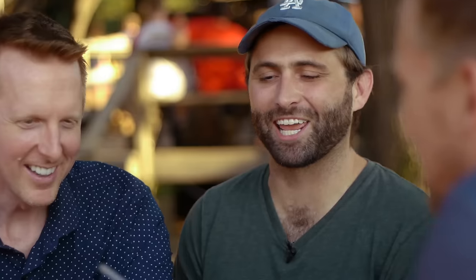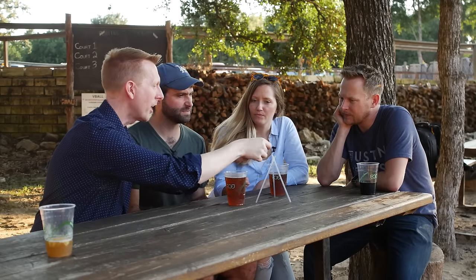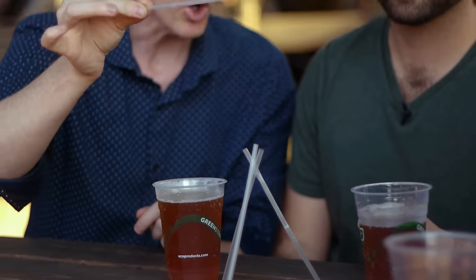It's this straw and only this straw — you can't make pinchers out of it and grab stuff, you can't bend it around the others. It has to stay straight. And using this one straw, lift all three of these and hold them there — not just for a second. You can hold them suspended for as long as you want.